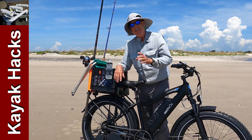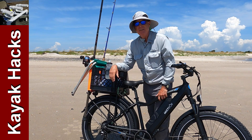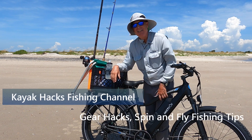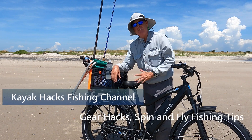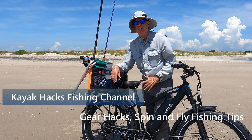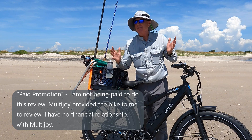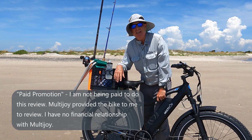I'm going to be fishing for sharks today and hope to show some action. It looks like I chose a pretty windy day, which is a good challenge, to see if this Multi Joy Fat Tire e-bike can get me the miles from the parking lot to my great fishing destination out here.